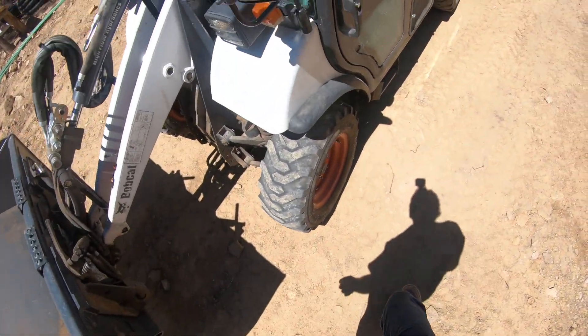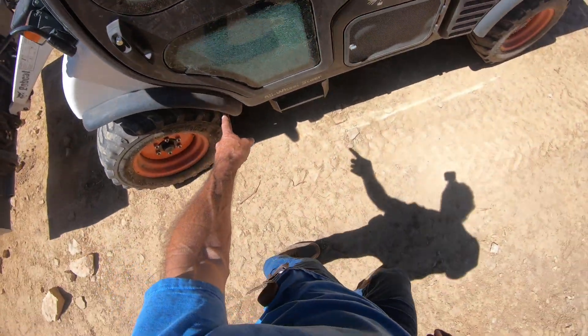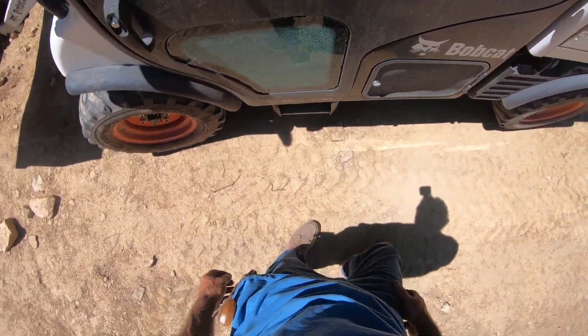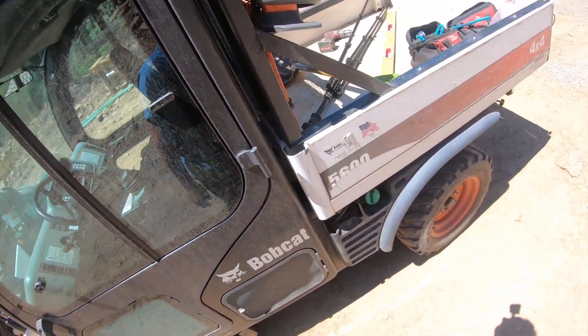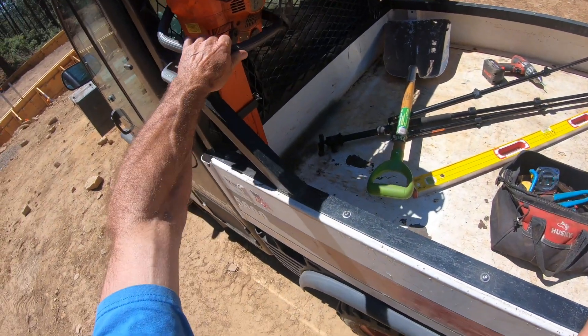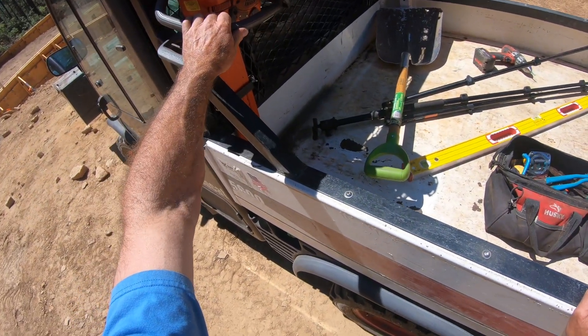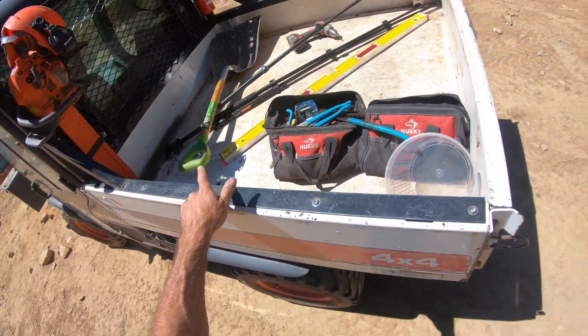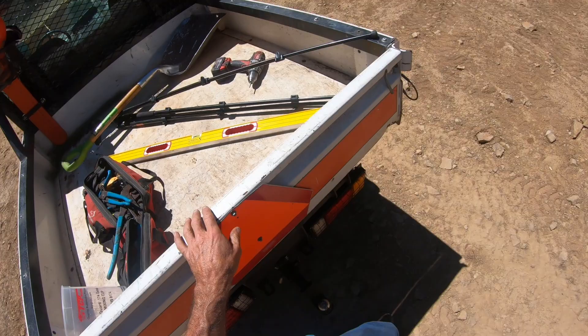I did break this window recently - I opened the door and hit one of my rocks and I'm going to have to fix that. Here's my headache rack that I built, with a quick-release chainsaw mount installed, and a fire extinguisher of course because I live in the forest.